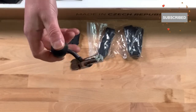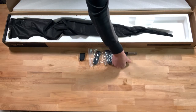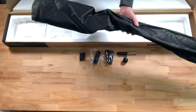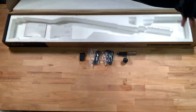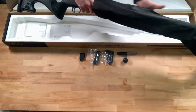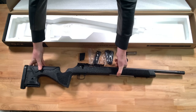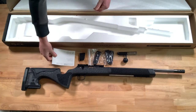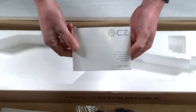You also get the bolt, the rifle itself which comes within a dust bag, and the rifle warranty and instruction manual.